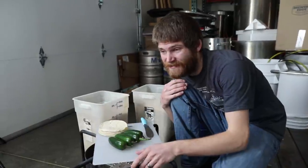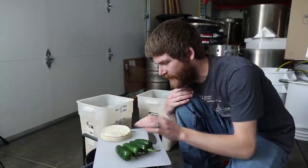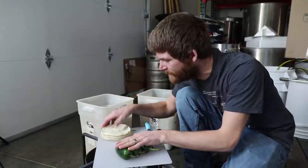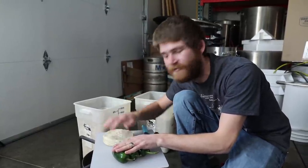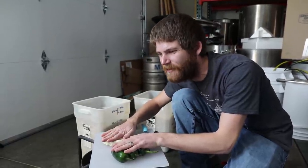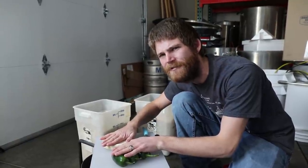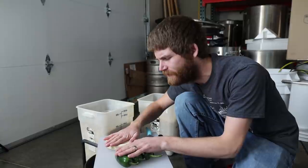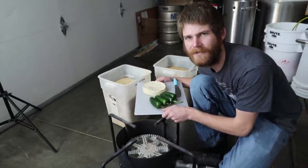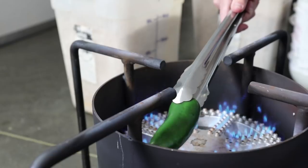I am heating up maybe half a gallon of water in the mash and boil right now. I'm planning on doing a sort of pseudo decoction where I'm going to dice up these peppers, dice up my tortillas, throw them in with about a pound of my grains, and get that to ideally a nice simmer. Using the mash and boil I only have 1500 watts, so we're going to do something crazy. On second thought, let's start with fire.